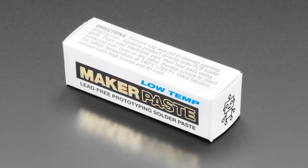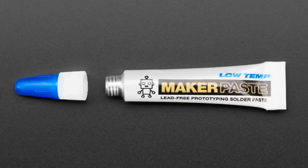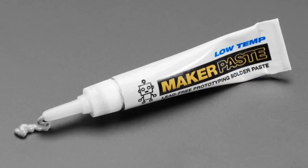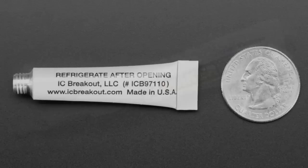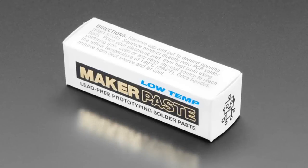We have an updated product: the Maker Paste. This Maker Paste is for doing reflow or hot air — it's a metallic paste with flux in it. You can keep it refrigerated to make it last longer and work better, or keep it unrefrigerated if you want to use it pretty fast.